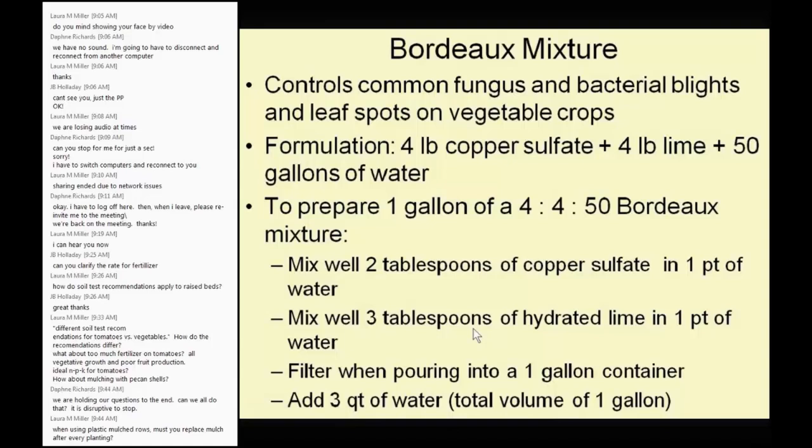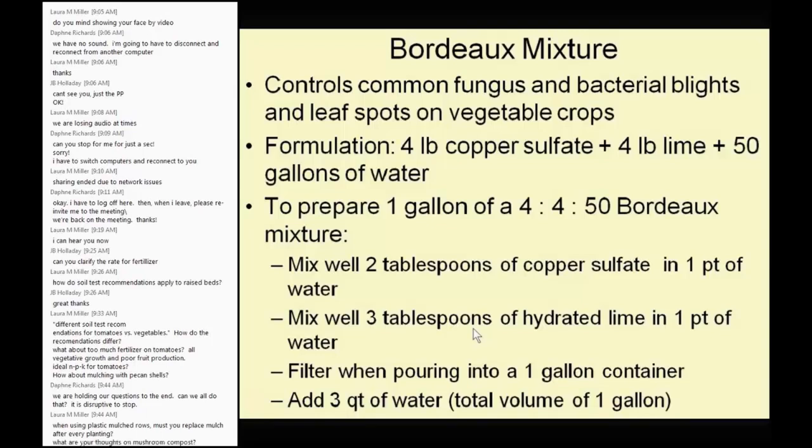Bordeaux mixture is a time-tested old product, and I don't see why most of us don't make our own. Basically, it's a mixture of copper sulfate, lime, and water — and here is the cookbook recipe. Don't make a lot and let it sit; make one or two gallons at a time and spray it. It's a wonderful product that controls most fungal and bacterial diseases, leaf spots on vegetables and on grapes — it was first developed in Bordeaux, France, for use on vines. You can use it on trees, vines, and vegetables. Make your own — it's all organic.